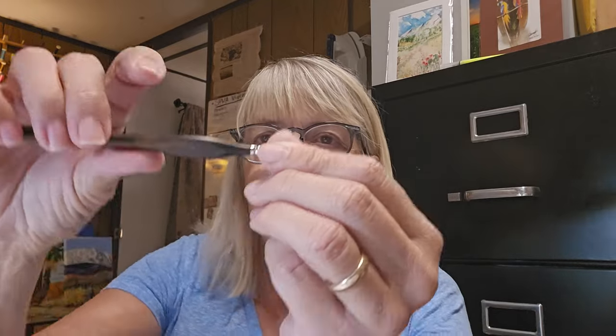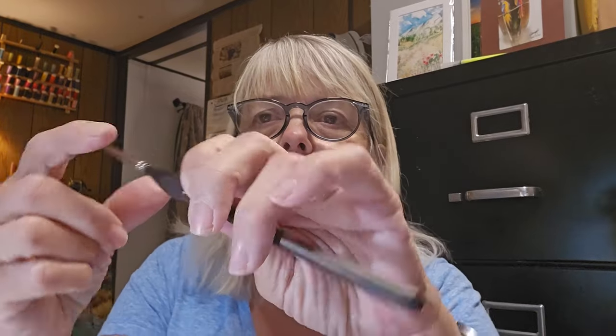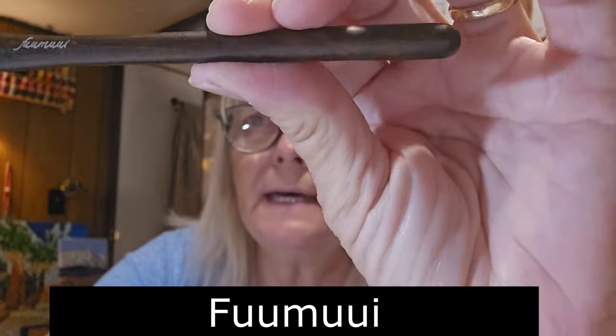They're very small brushes, made out of sable. One of the features I like is right here — it's a great way to hold your brush. It's like holding a pencil, which makes it really easy and comfortable, especially if you're painting a lot. And these brushes are made by Humui.